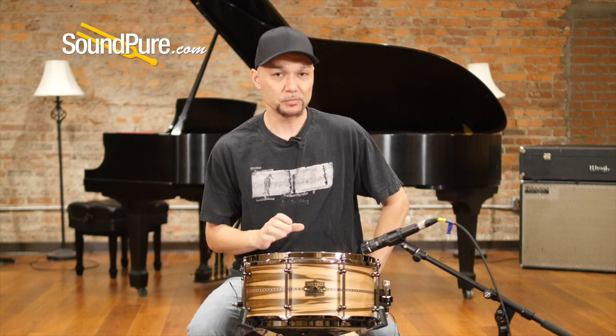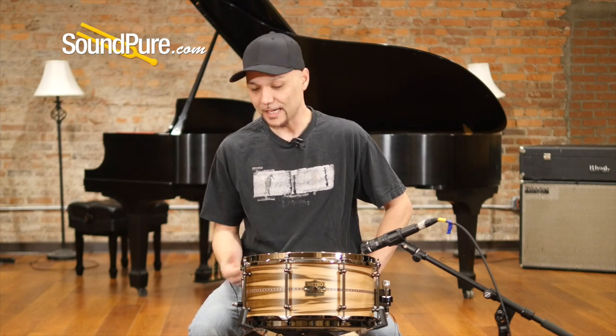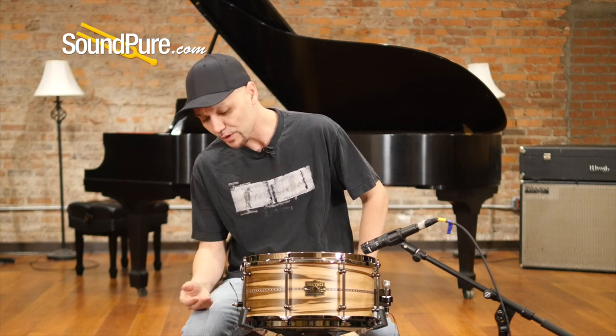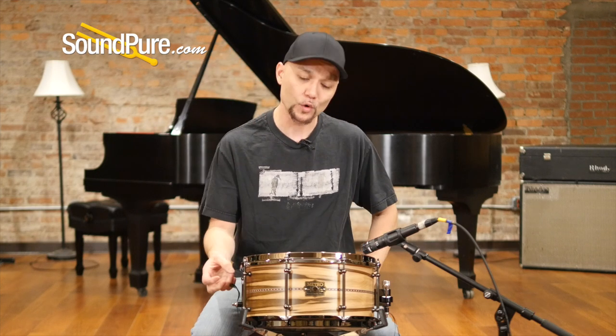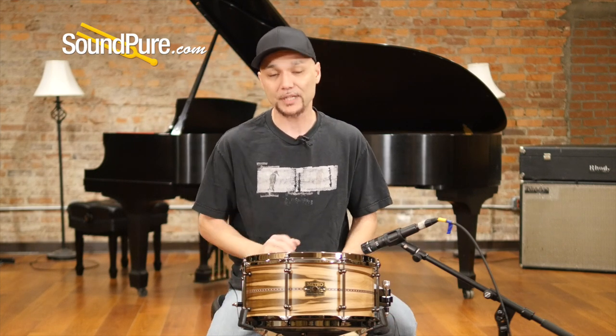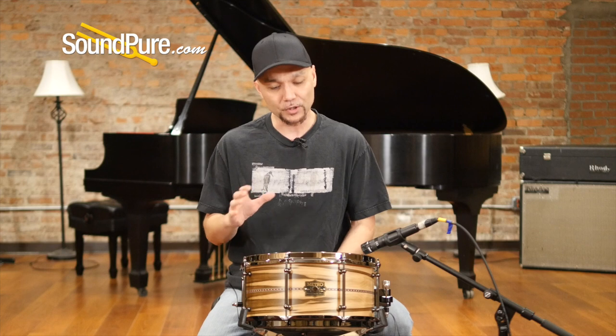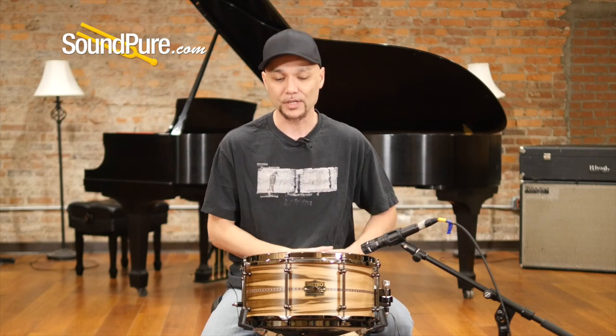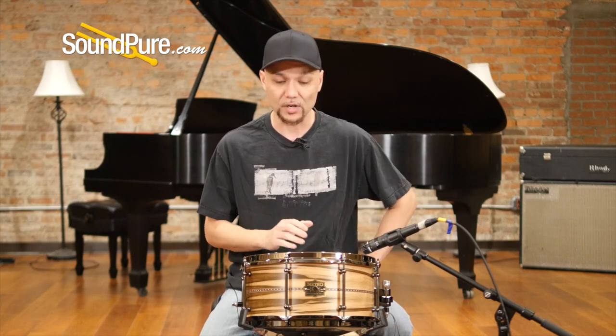So that was the 6½ by 13 Gigi Ply snare drum from Metro. This is featured with a black heart veneer — no two trees are ever the same, so every drum is very unique. And then it has this ornate kind of wood inlay. It's just absolutely incredible. Couple that with the Gigi itself and it just yields an extremely appealing, bright sound that I absolutely love playing this drum.